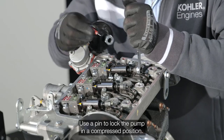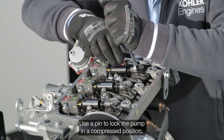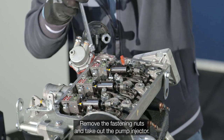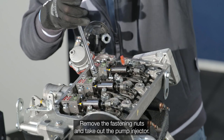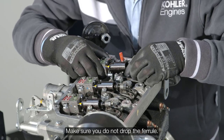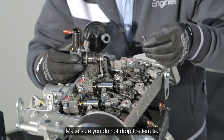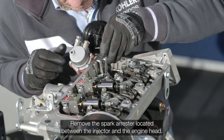Use a pin to lock the pump in a compressed position. Remove the fastening nuts and take out the pump injector. Make sure you do not drop the ferrule. Remove the spark arrestor located between the injector and the engine head.